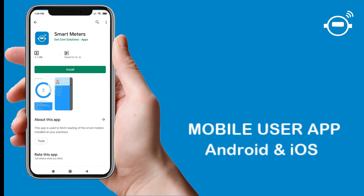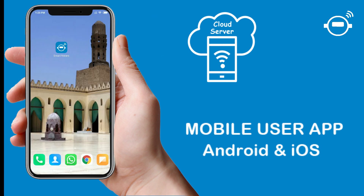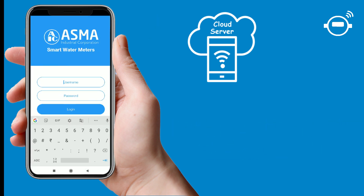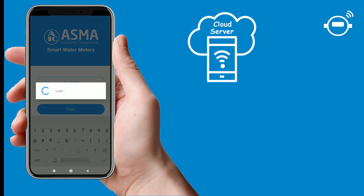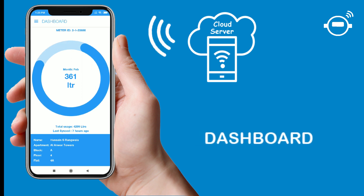The water consumption data pushed to our cloud server through the reading app or the GSM/Wi-Fi box is beautifully displayed on the user app. Each user can log in with their respective username and password. The dashboard displays the meter serial ID, the current month's water consumption in liters, the total water consumption since the meter started calculating, and the time the data was last updated on the server.